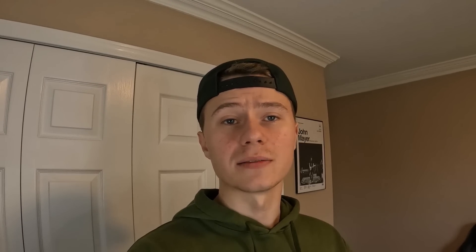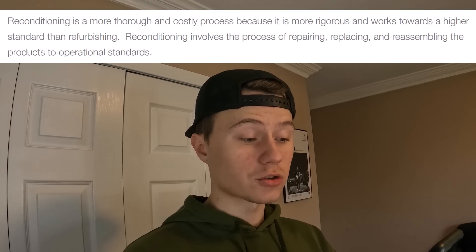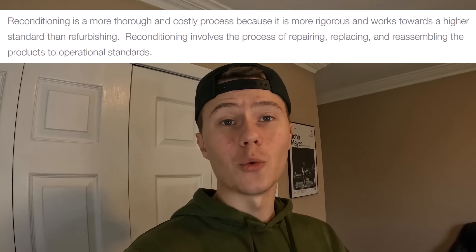Let's look at the definition of reconditioned. Reconditioning is a more thorough and costly process — more rigorous and working towards a higher standard than refurbishing. It involves repairing, replacing, and reassembling products to operational standards. That is what we were all thinking refurbishment meant: getting in there, replacing suspect capacitors, redoing all the thermal paste, checking the voltage of the fans to ensure they run efficiently, checking power outputs. These are all attributes of the word reconditioned.